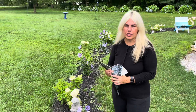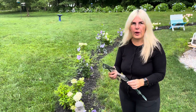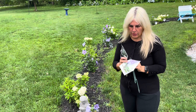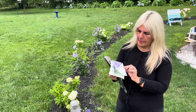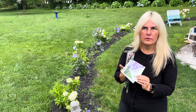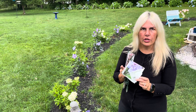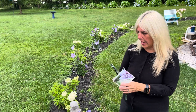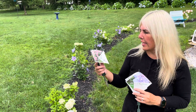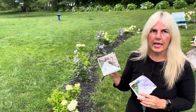I planted these last year and we will walk around and see how they are doing. You can use rose fertilizer on this for the Blue Chiffon. And for the Firelight Tidbit, they like acidic fertilizer, so you can use that on these.